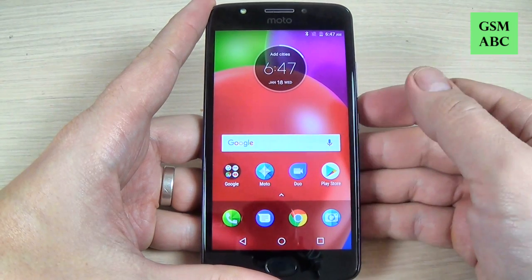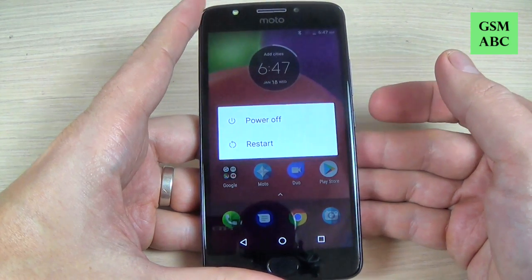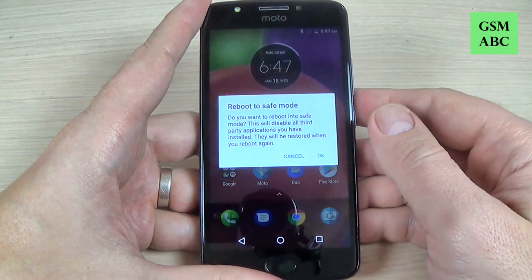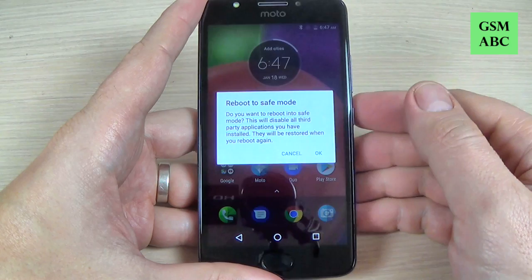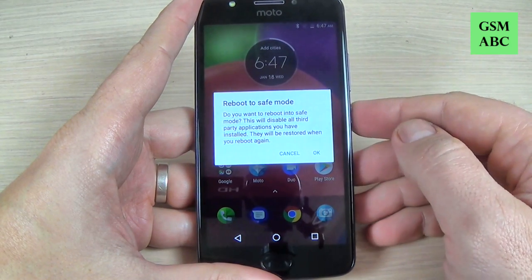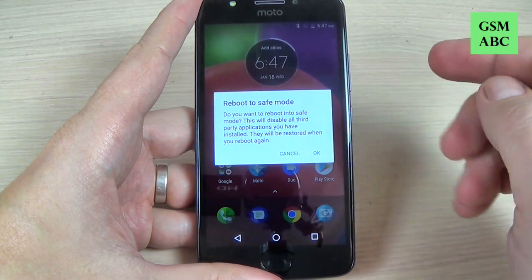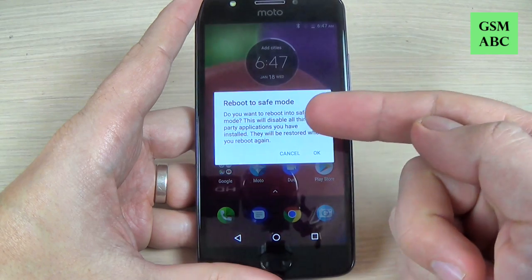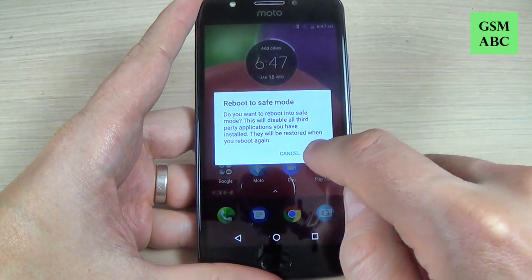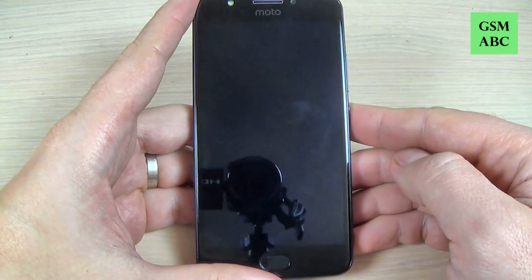To reboot your phone in safe mode, it's very easy. Just push the power button, and where you see 'power off', push it long. Now you can reboot your phone in safe mode. This will disable all third-party applications you have installed, and they will be restored when you reboot again. Hit okay and wait until your phone restarts.